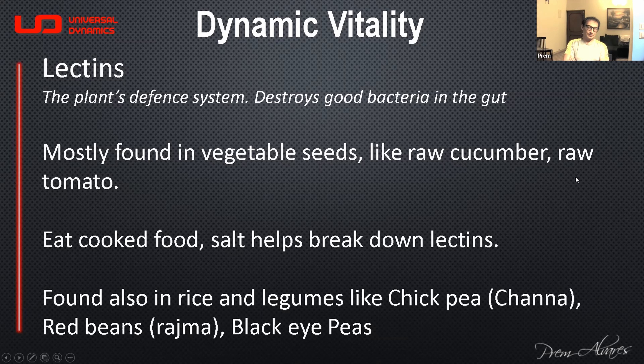The thing we're going to talk about is lectins. Plants have a defense system to protect them from bacteria, fungus, and small animals or insects. What comes out is a biochemical that the plant releases called a lectin. You would have seen this when people cut the edge of a cucumber and roll the peel on it — you can see a white sticky fluid.